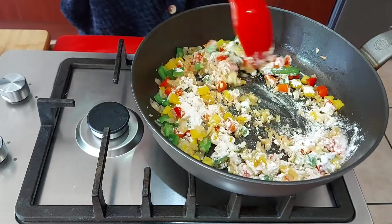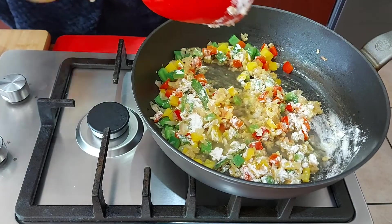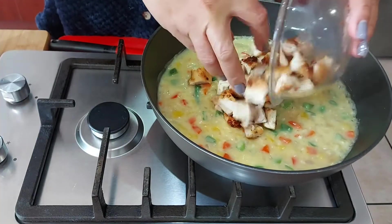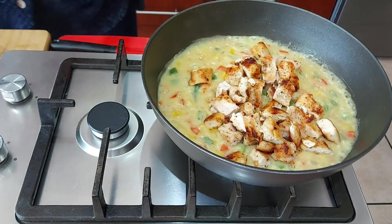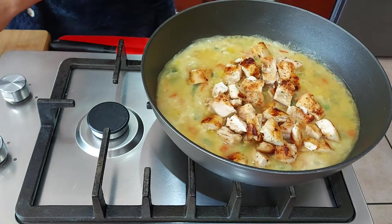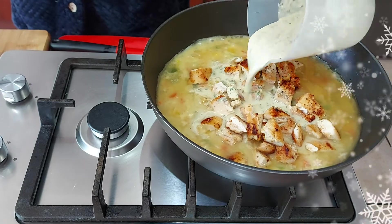Mixing that through, then adding a bit of chicken stock. I'm adding back my chicken, which I've just chopped up, along with more chicken stock, milk, and my chicken ala king sauce, giving that a mix.